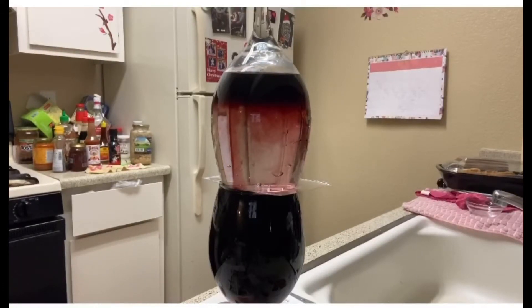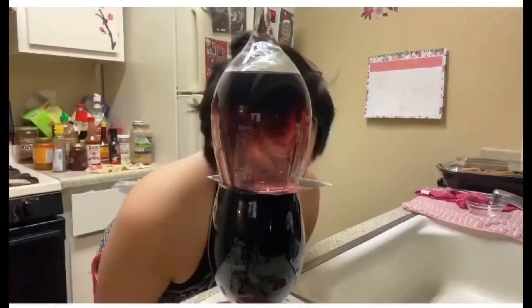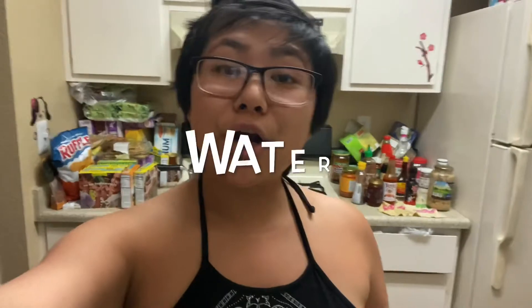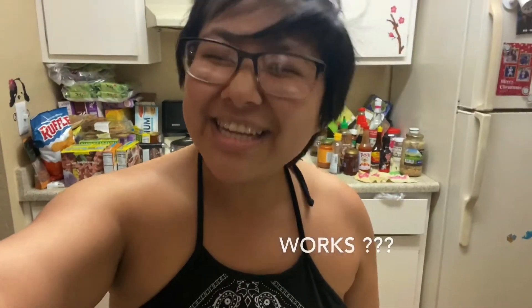Oh my god, whoa, look at that, that's so crazy! Hey guys, welcome back, I'm Yen. Today we're gonna be turning water into wine. I know it's kind of crazy because it's like one of those videos where you saw it and you're like, I have to try it out to see if it actually works, so tune in to see how I do it.